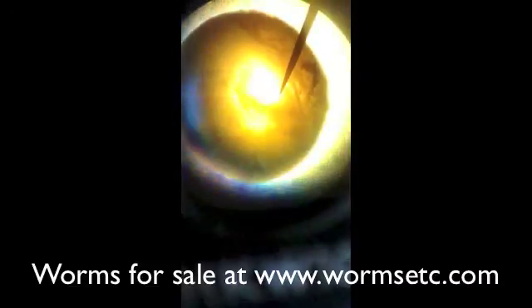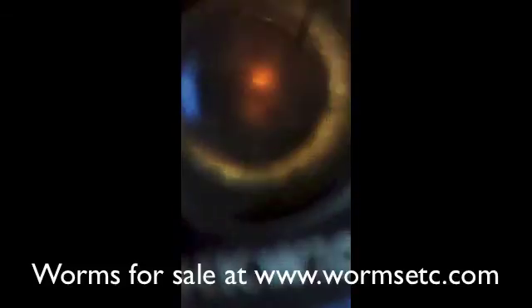Now I'm looking at another egg here. It's kind of hard to see the worm in this one, but it's there. There you go — it's harder to see but it's there.